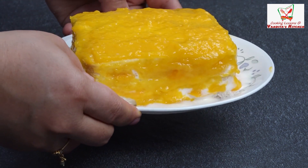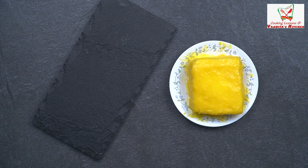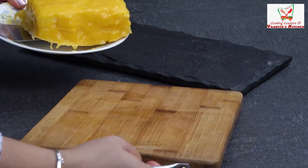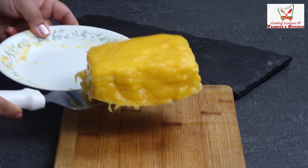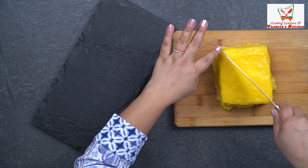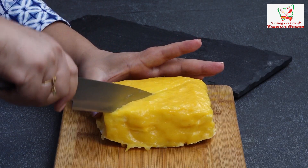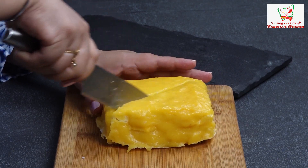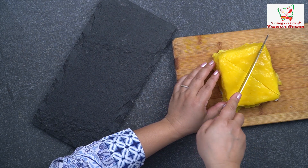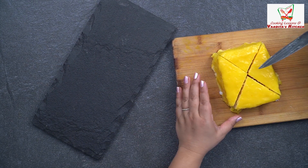It will be ready in half an hour. This is our frozen dish and our mango pastry is ready. What we will do — we will cut it like this and take it on the chopping board. Look at this, it's so nice and frosted. Now we will cut it in a triangle shape. We have to serve it. You can always keep it in the freezer — when you serve it, it will be ready.